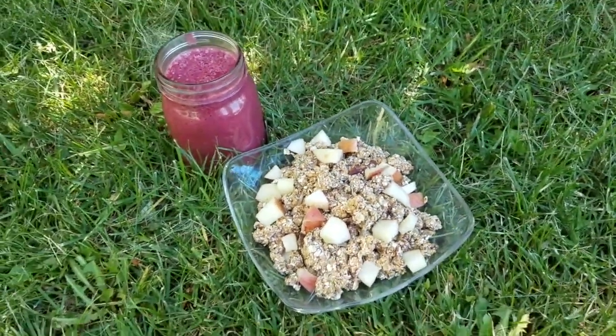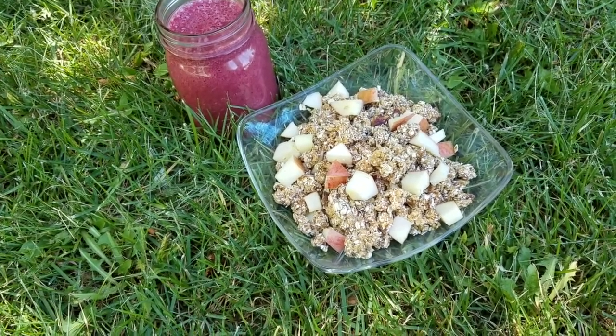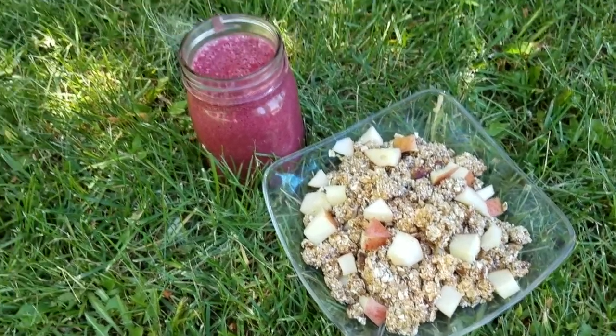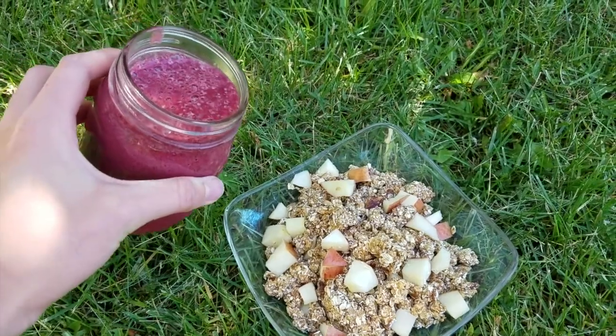So this is my breakfast. It's granola with those dates and oats that I blended up in the blender, and then I topped it with some apples and then the smoothie that's just banana and berry, and I'm just going to pour that right on top.